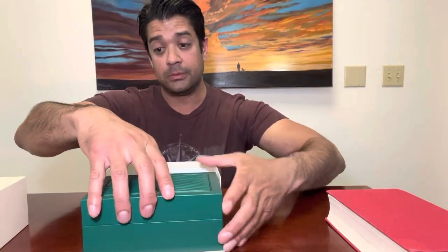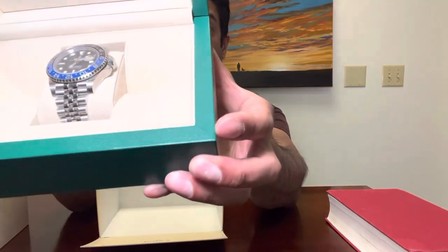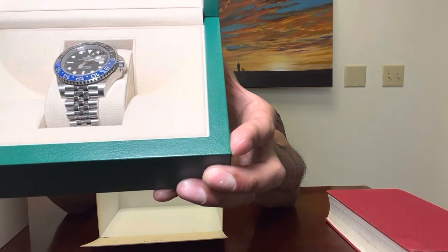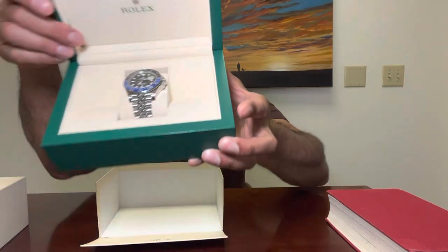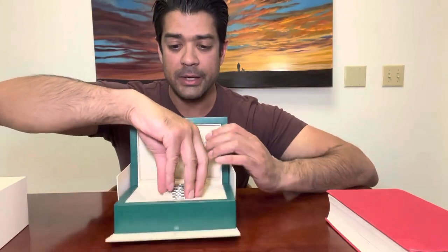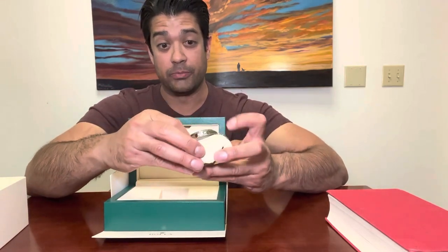That's the Rolex GMT Master 2 with the Jubilee bracelet. I decided to get the one with the Jubilee bracelet — there's also one with the Oyster bracelet that's a little more blocky.